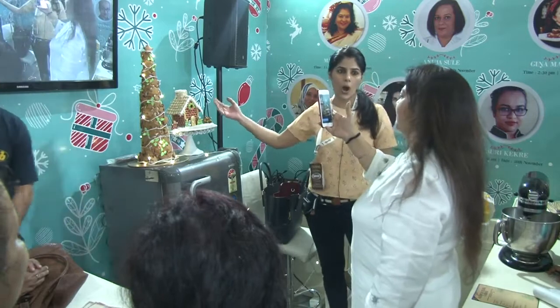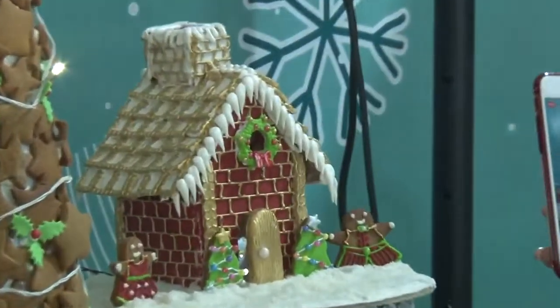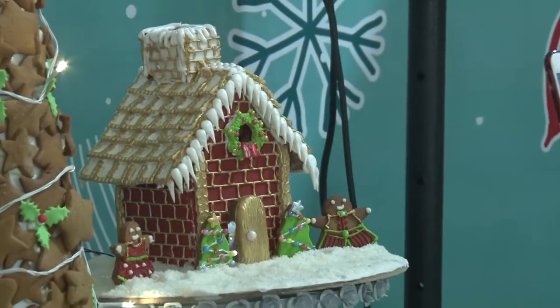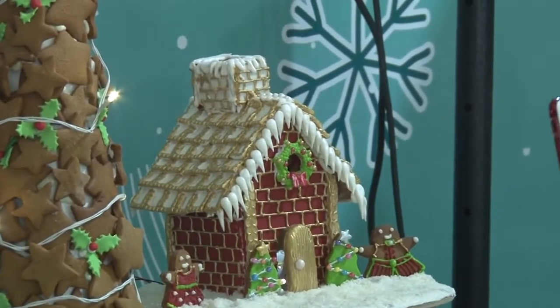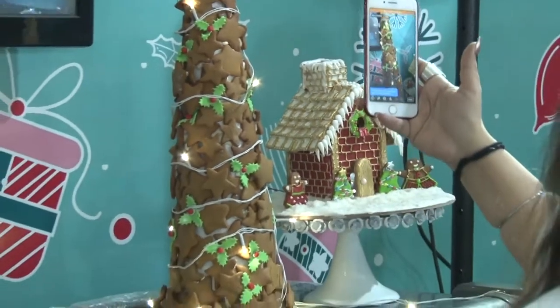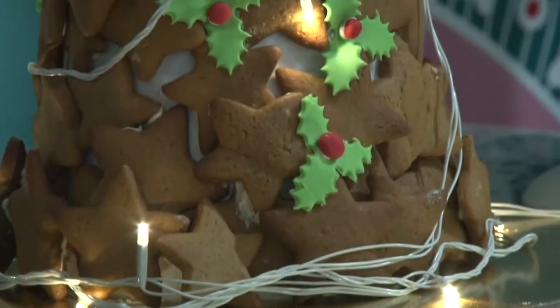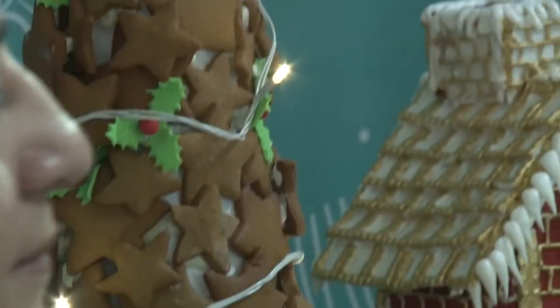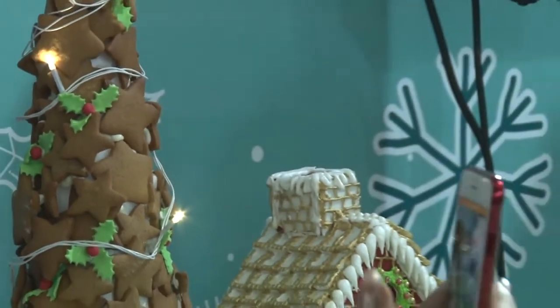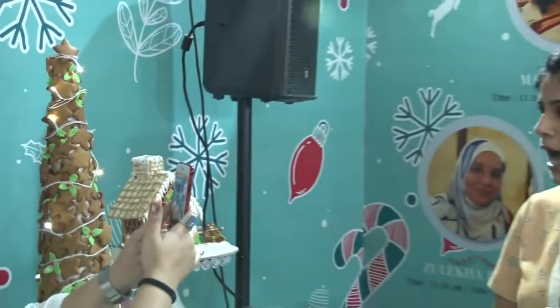We use the awesome Fab gingerbread flavor. So we are using different medium products to create these yummy cookies. And what I am doing is I am teaching the well-known — how is it cut?